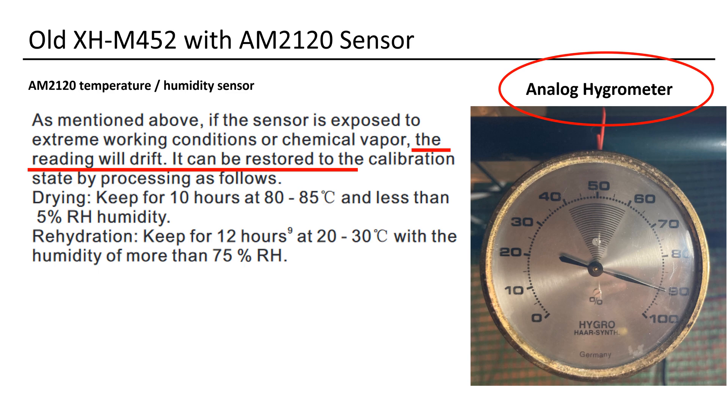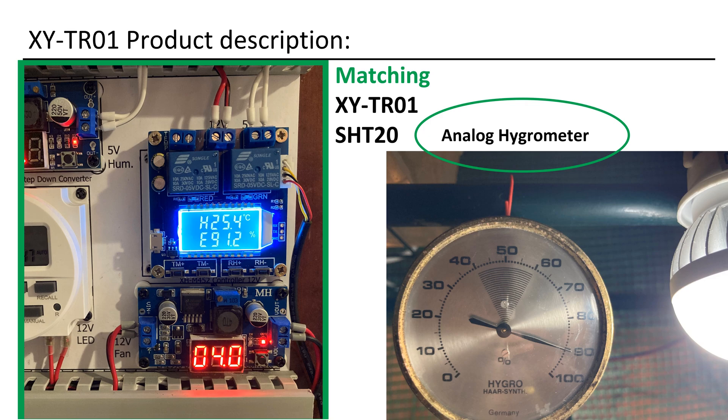Although they are inexpensive, the process can be cumbersome. While it's possible to recalibrate them, it demands time and meticulous attention. Subsequently, I came across the XYTR01. This product integrates an industrial-grade chip and employs the high-precision SHT20 temperature and humidity sensor. Notably, it aligns with my hygrometer, displaying no signs of erratic sensor values.